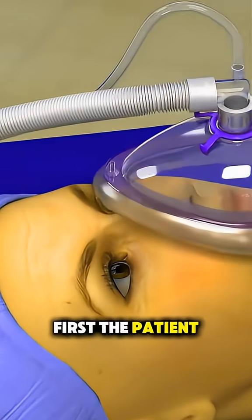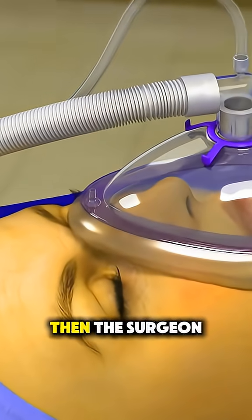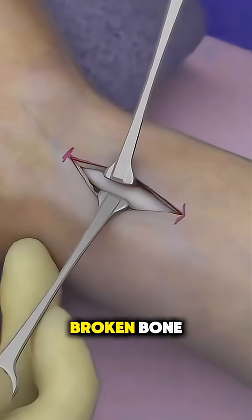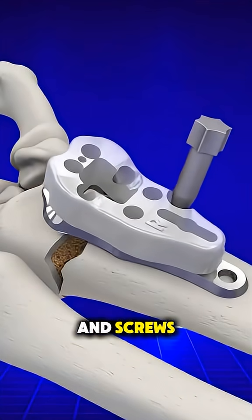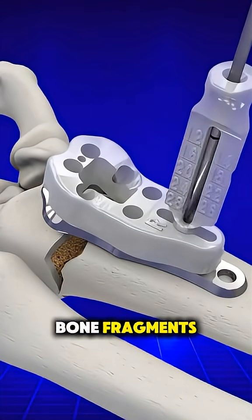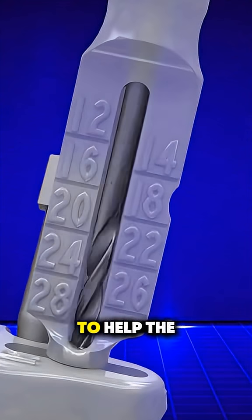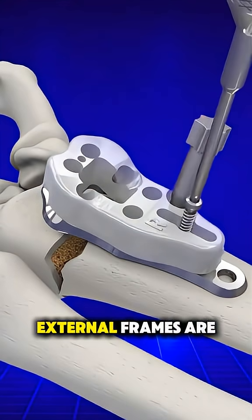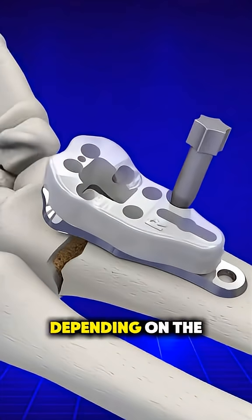First, the patient is given anesthesia. Then the surgeon makes a small incision near the wrist to access the broken bone. Using metal hardware like a plate and screws, they realign the bone fragments and secure them in place to help the bone heal properly. Sometimes pins or external frames are used depending on the severity.